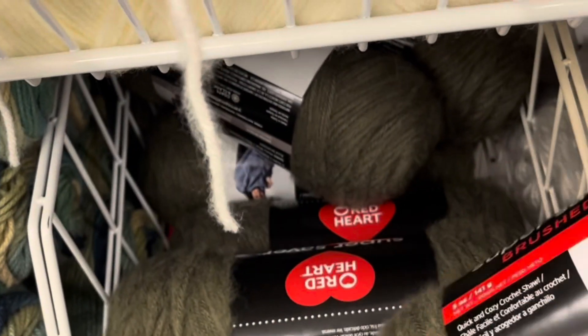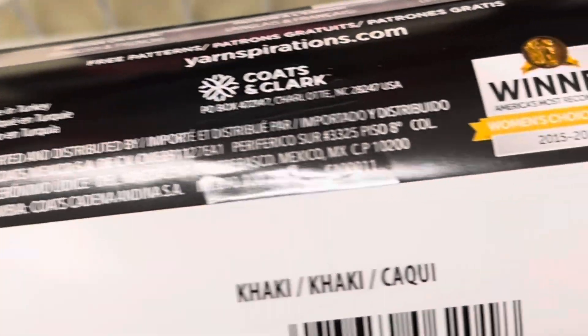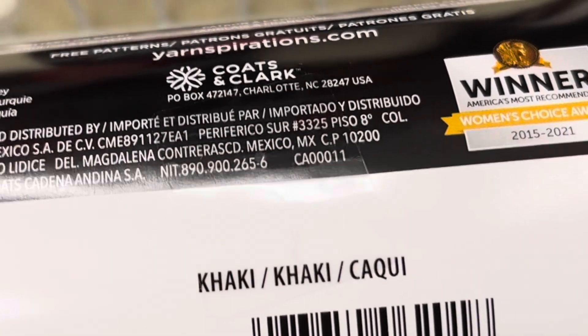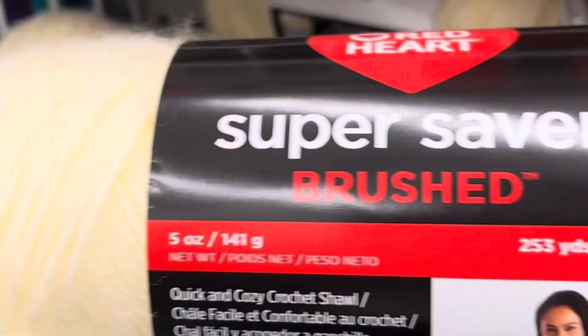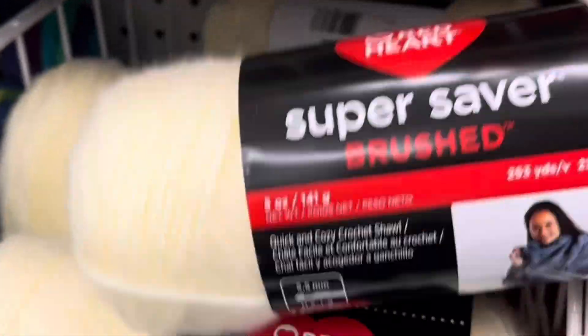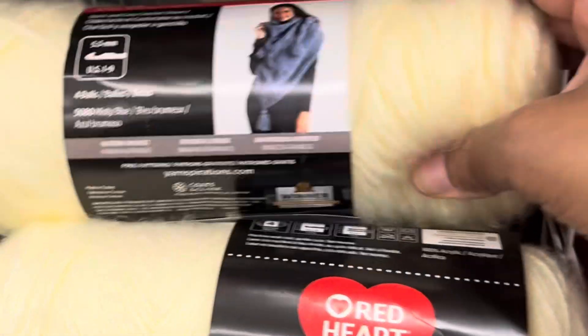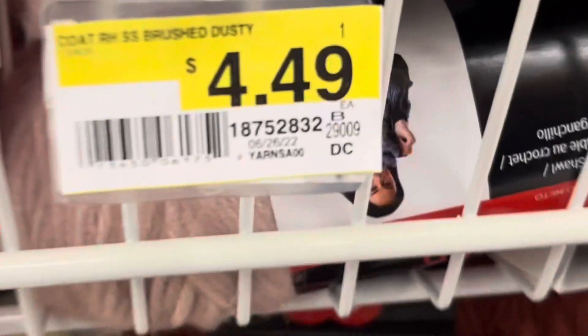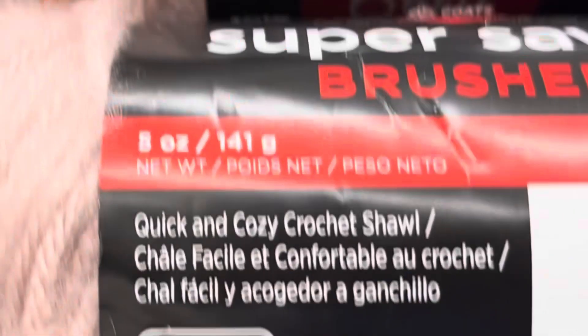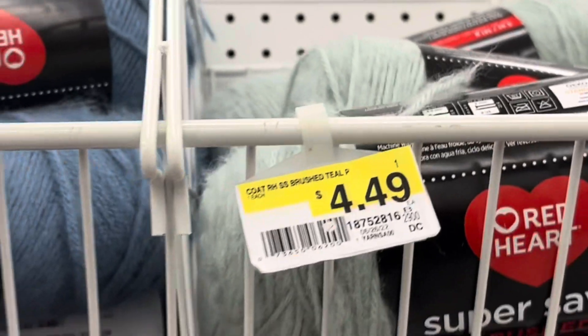Looking at the price — I'm at Joann looking at this yarn and it looks like it's $4.49 at Joann, and they did have a sale on it at this time. With this Brushed yarn it's like 25% off. I have not seen this yarn at Walmart, but let me know if you've seen it at any other store besides Joann. That's the Red Heart Super Saver Brushed, regular price $4.49, and I think it was 25% off.